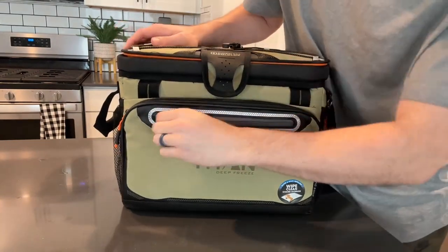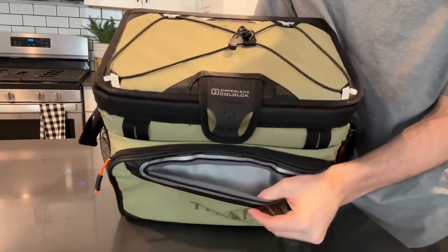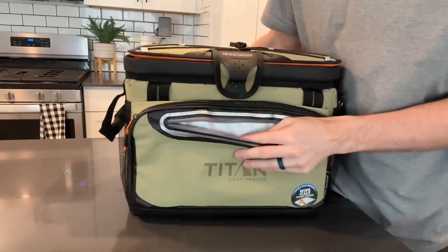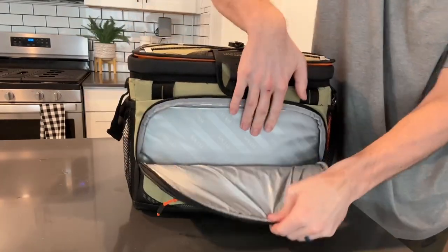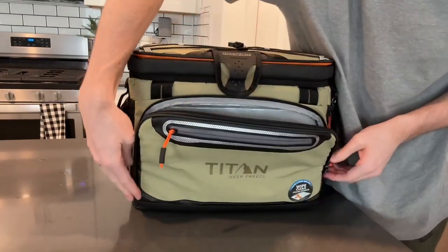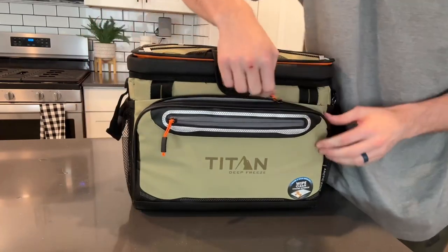The first thing is you have a button and a zipper up here at the top. This isn't just a normal pocket — it's insulated as well. You could put cold stuff in here to keep it cooler, and then there's an even bigger insulated pocket right here too, great for maybe a bag of fruit or things that don't need to be refrigerated.